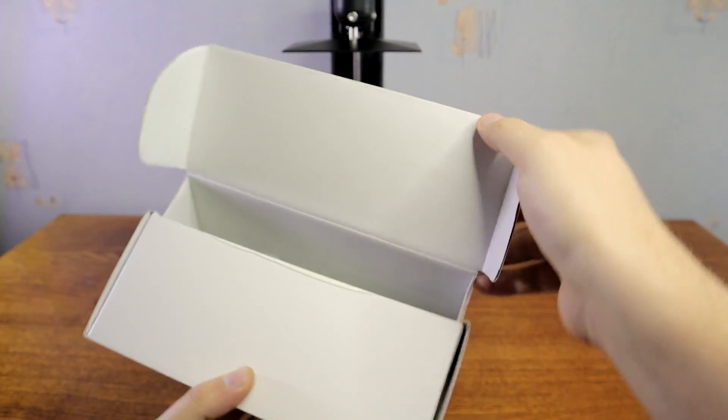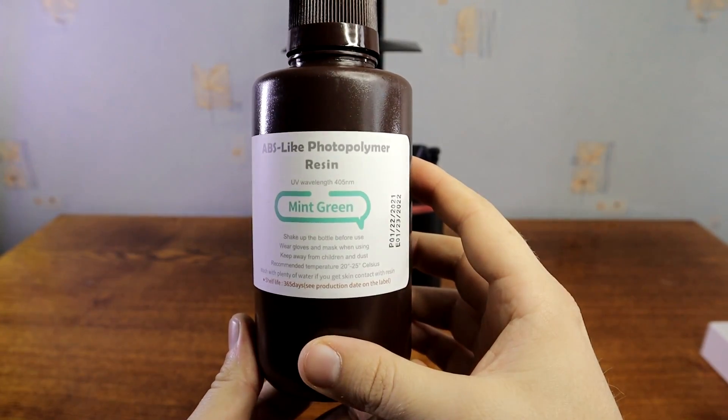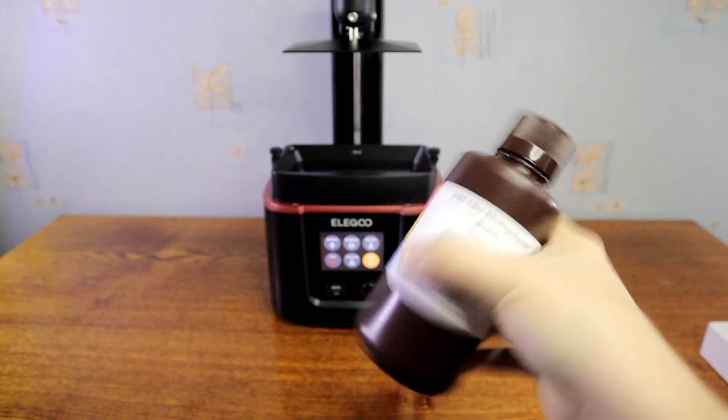The first resin I will be using is Elegoo ABS-like resin. Very nicely packed. I had one other brand resin bottle leaking, and the bottle was only inside the cardboard box. Always shake your bottles before use.